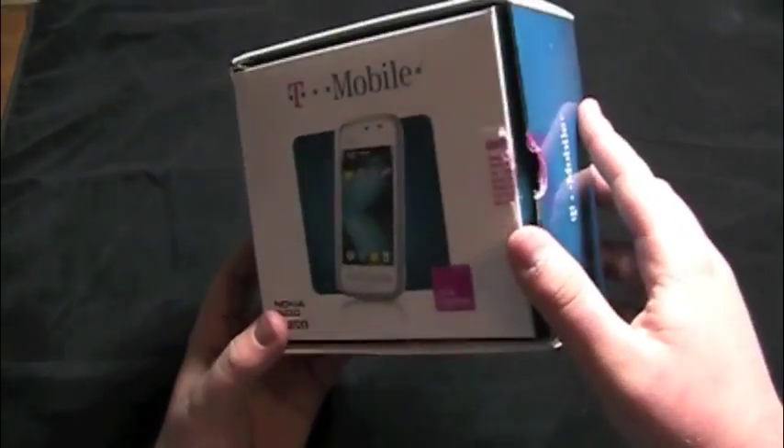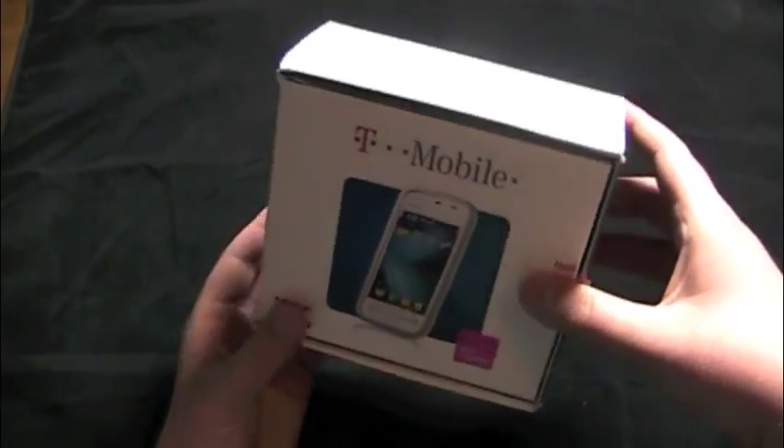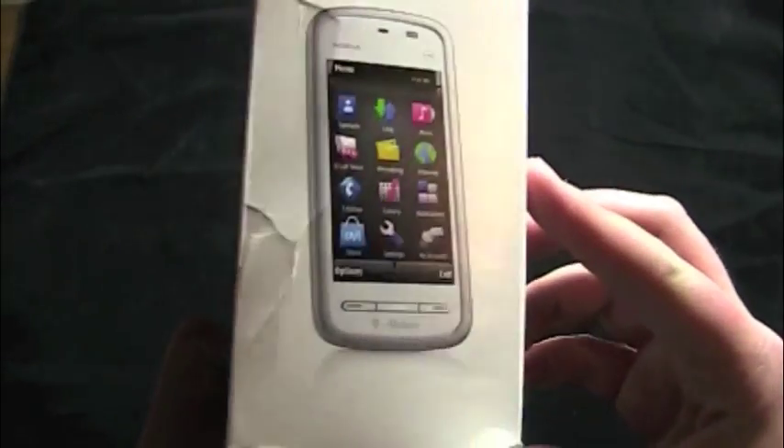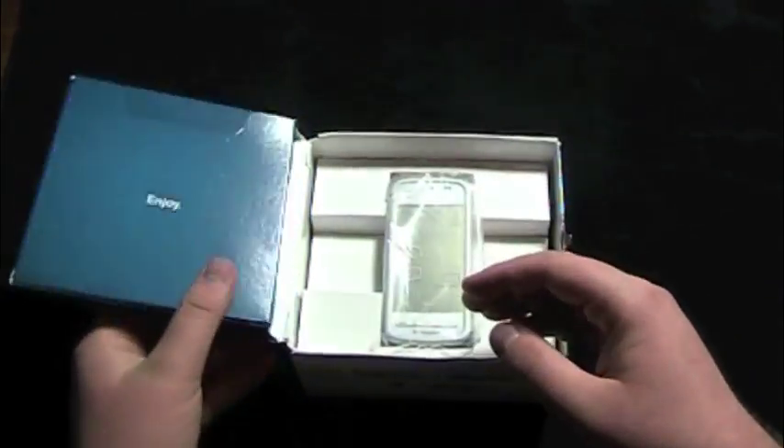Let's have a good look at the box. Of course it's been opened. Looks like it's been activated, or at least the battery has been put in. There's the back and then there is the Neuron. Let's have a look.